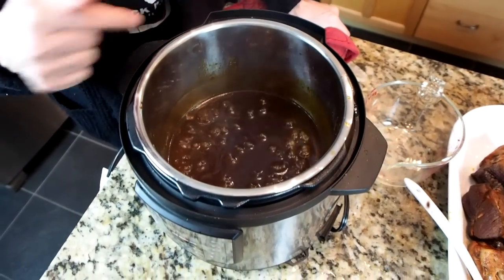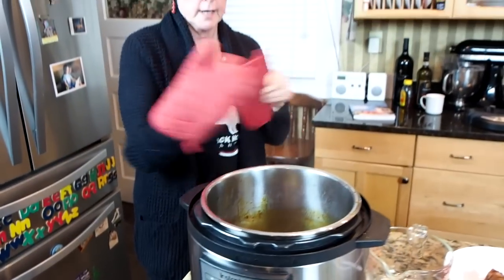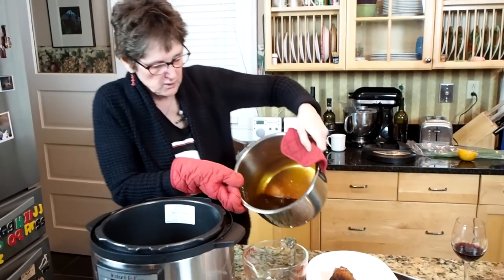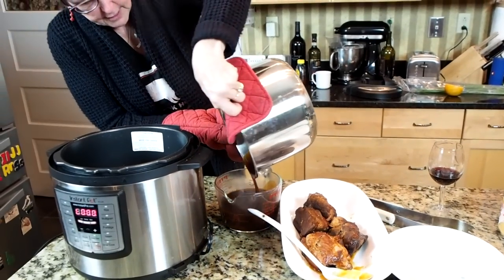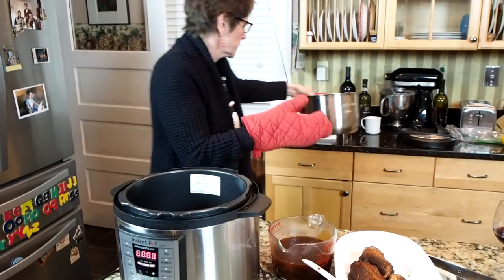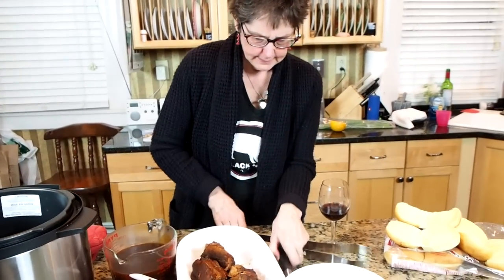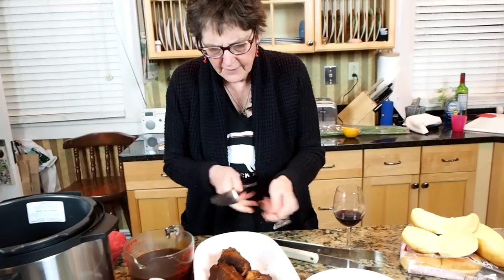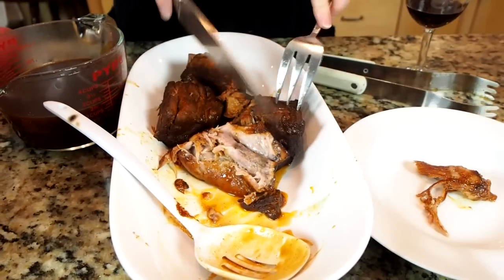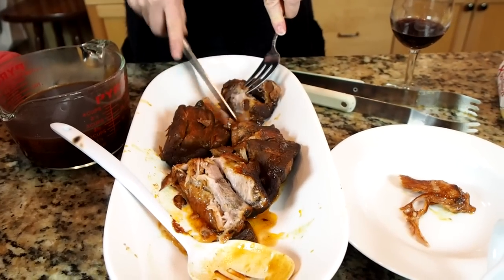My sauce has been boiling down for a little bit. I'm going to turn it off and pour it into a measuring cup to see how much I have left. It smells so good in this kitchen — we had about two and a half cups of barbecue sauce. I also want to trim some of the fat off of this pork. We don't need a bunch of extra fat, so we're going to trim it off and then shred the pork and pour in some of this barbecue sauce.